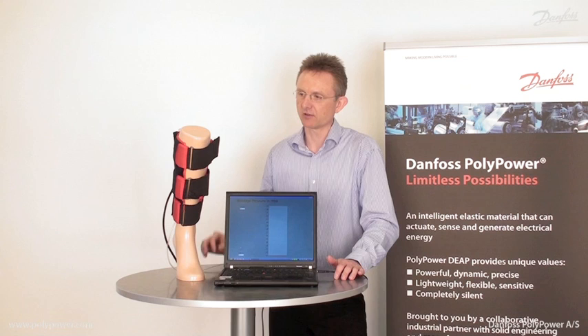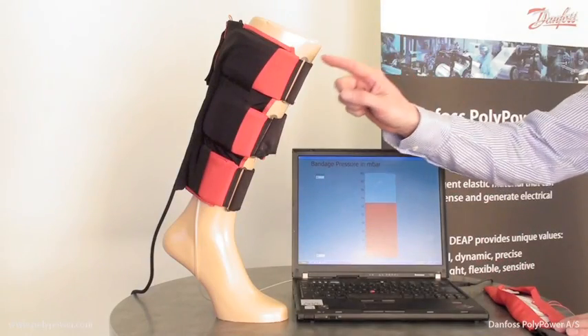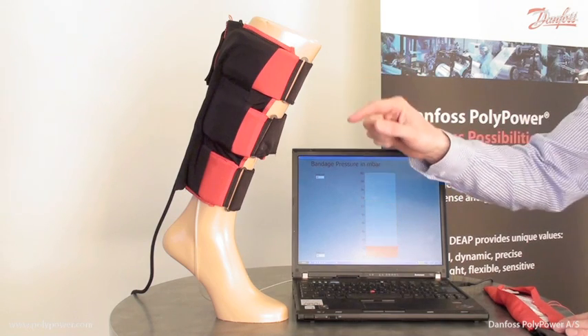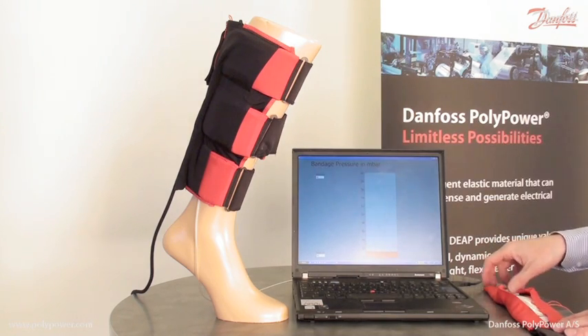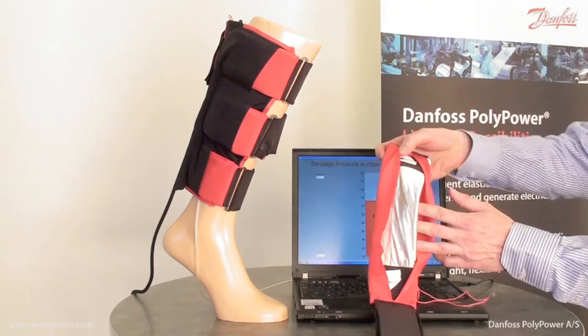The active compression bandage is lightweight and mobile, and can be driven by means of a small battery-driven controller. The bandage is designed with three compliant Enlastor actuators, just like the one I'm showing here.